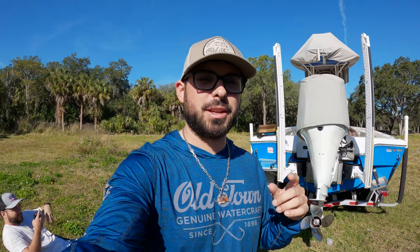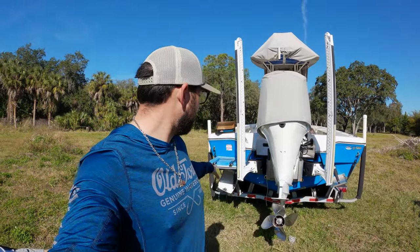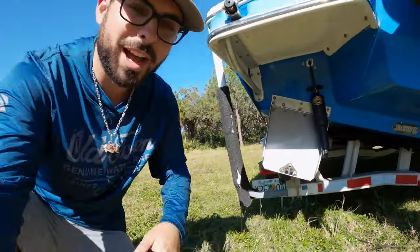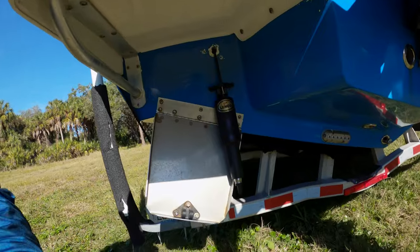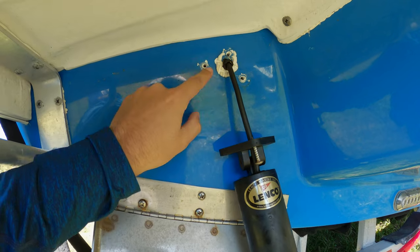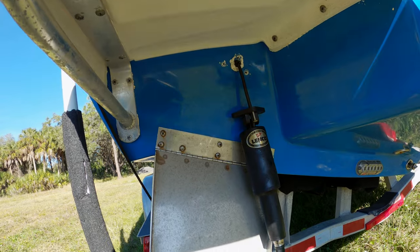All right guys, we are back to the boat a couple of days later — we didn't have all the pieces we needed. I was under the assumption that when I got the actuator, it came with all the hardware you needed, which is true if you buy the tab with the actuator — it comes with everything. I had to go back home and get the old hardware that we took off. So here we got the hanging actuator. All we got to do is scrape this 5200 off, clean this area up, fill it with 5200, and go ahead and mount everything.